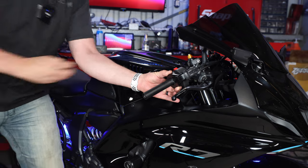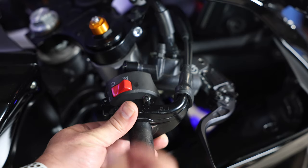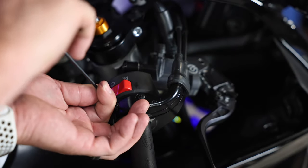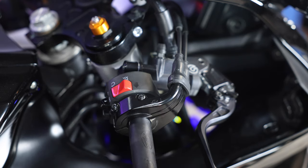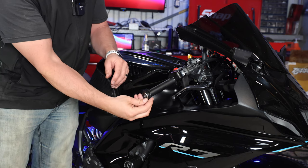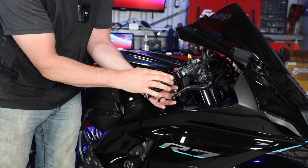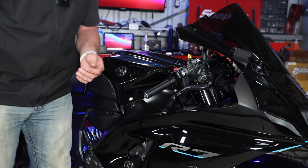We've got function. Start getting the bolts back in — you can apply some blue Loctite if you want. These don't need a ton of torque; they are three millimeter hex keys so don't try and kill them. Throttle is back on. Make sure you put the safety spinner back on — you don't want to lose it. If your grip gets pushed up against the throttle piece, this spins and prevents it from locking up. That's very important — not every bike has that.